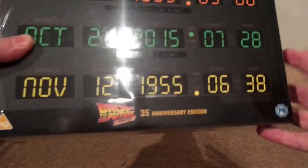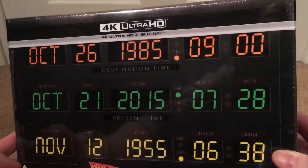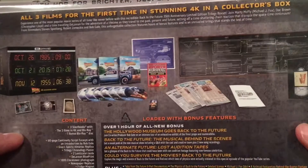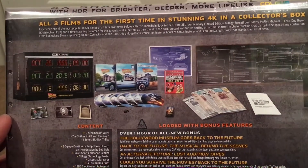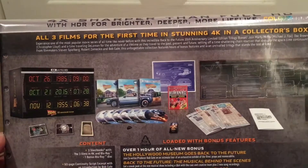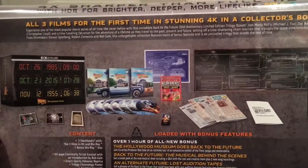It is the 4K Ultra HD box set of Back to the Future — the 35th Anniversary Edition. So it's the 4K and Blu-ray. I don't even know what's in here; I just remember seeing it and pre-ordering it. All three films in 4K for the first time — I'm looking forward to that. I do love the Back to the Future trilogy. If I had to rank them, it'd be one, three, two. I absolutely adore the first one, and even the third one were among my first cinema experiences.